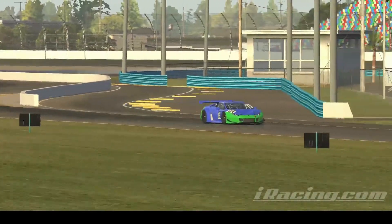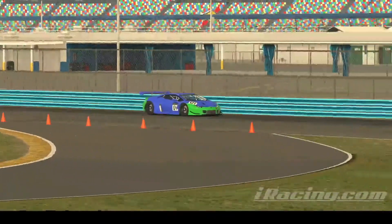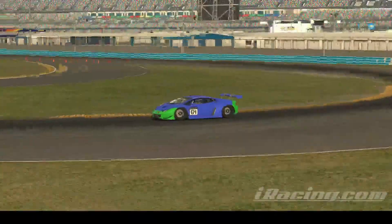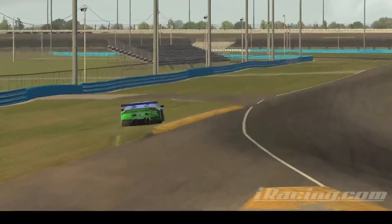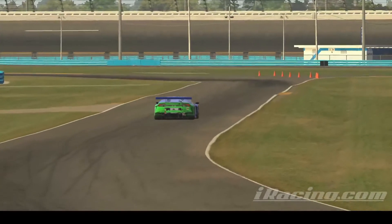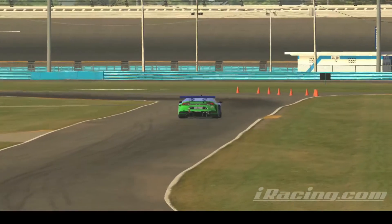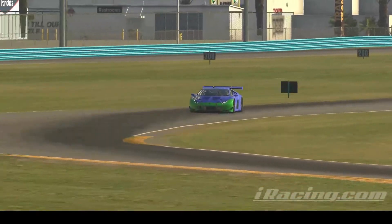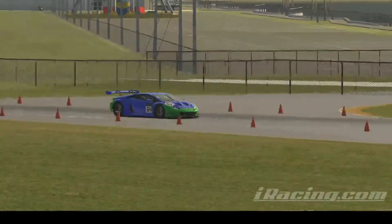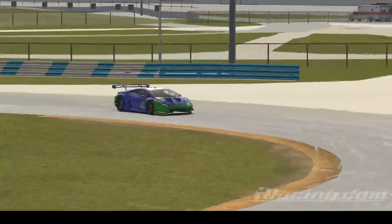That's it for my first impressions of the Lamborghini Huracan GT3 Evo. I hope this can help you decide whether to buy this car or not, and I hope you enjoy. Please join my Discord server down below so you can be updated if I have any intentions to host a community race in 2021. Before I go, please leave a like, subscribe, hit the notifications bell, and share this video. That's it from me — I'll see you guys later. Bye!